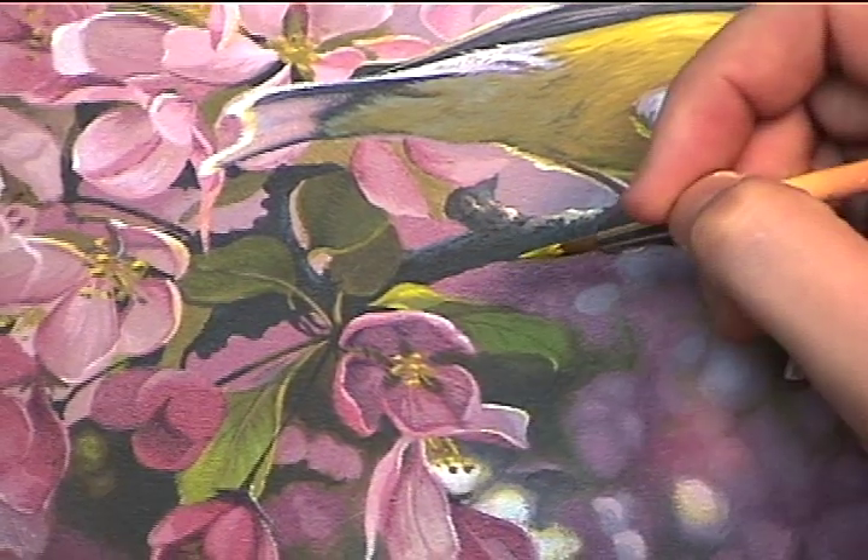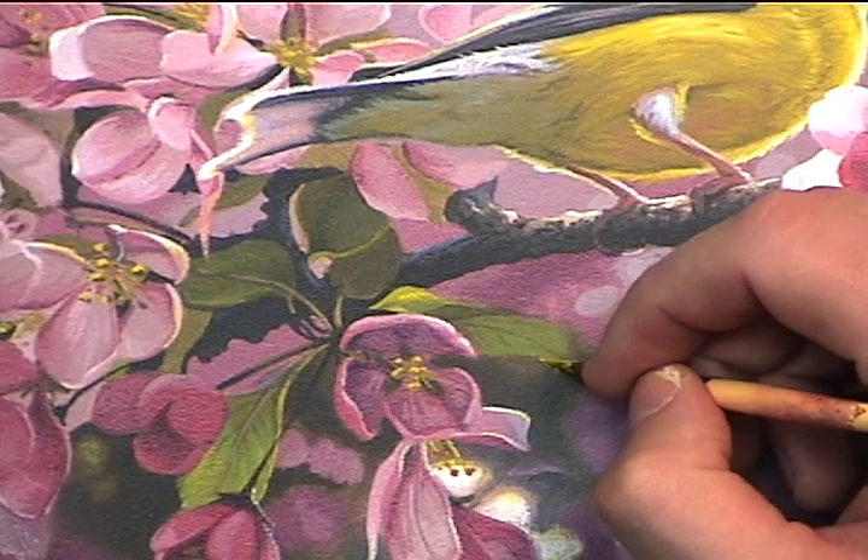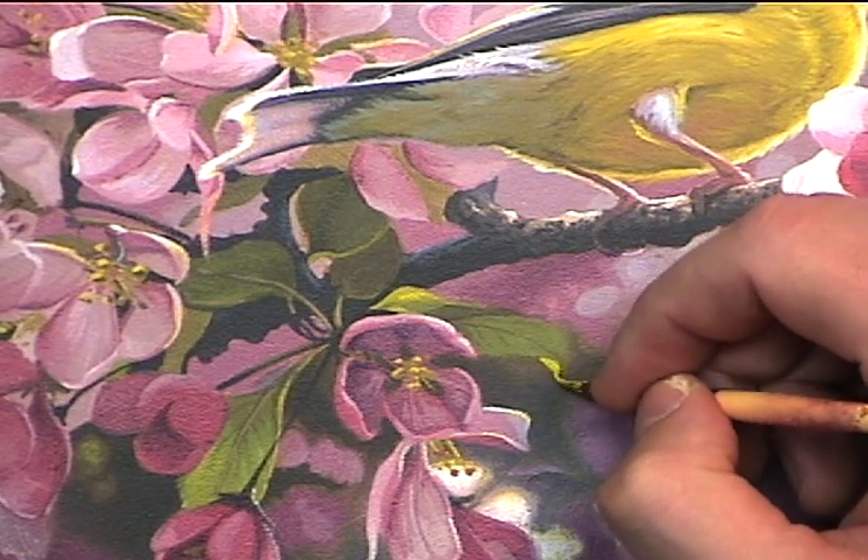I'll repeat that warm yellow in the leaves — again just using some cadmium yellow medium and a touch of titanium white.